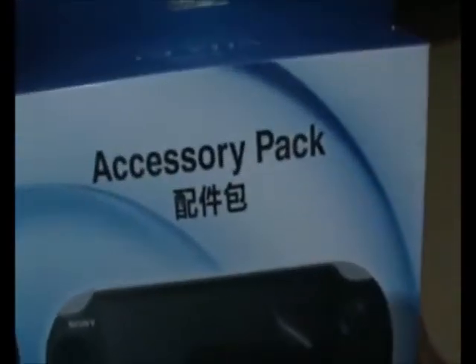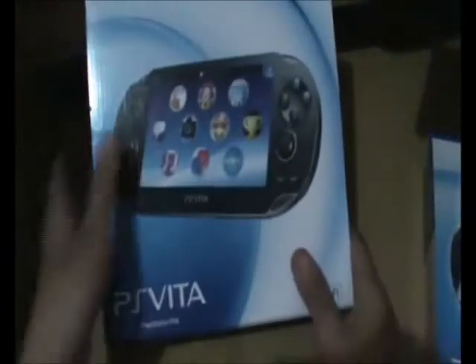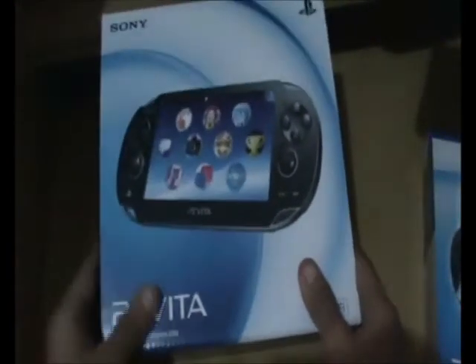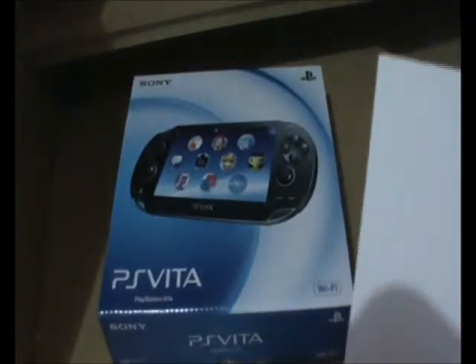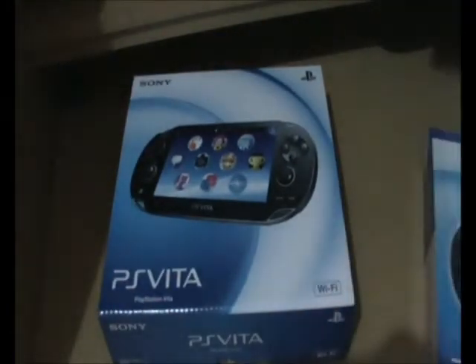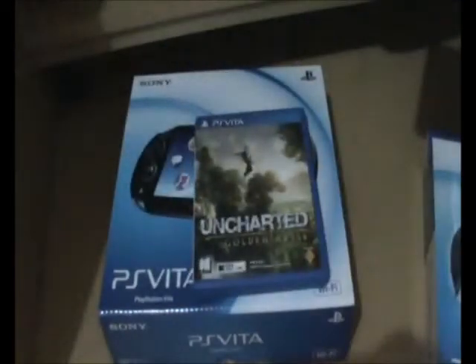card case, cleaning cloth, wrist strap, and protective film. This is the Sony PS Vita Wi-Fi version box, and here is the Uncharted: Golden Abyss game.